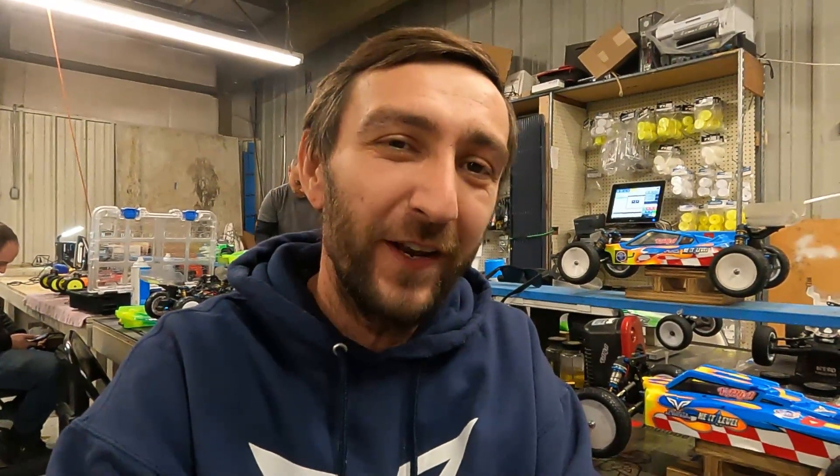Hey guys, I'm Vanya from RC Alley, and today we're going to be trying AKA tires in 1/10 scale racing. I have been a hard advocate that Pro-Lines or JConcepts are the best tires for 1/10 racing, but lately people on the case have been kicking my butt and I had to find out why.